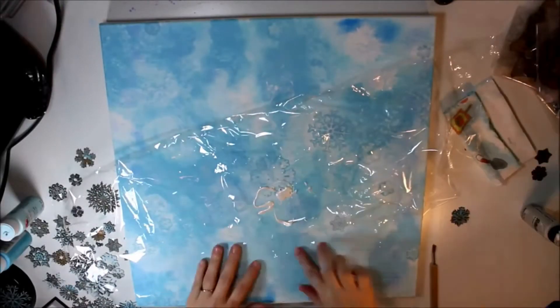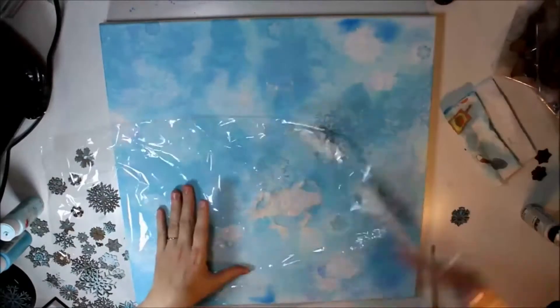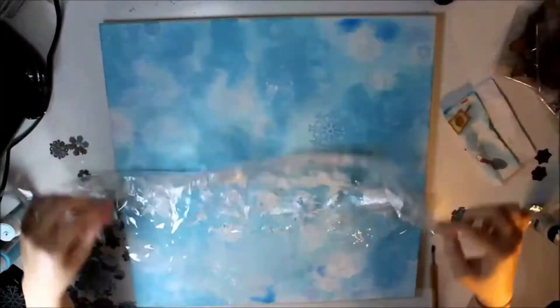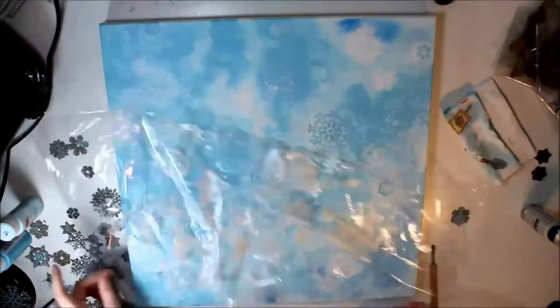Now this is a kind of shimmery white that I'm adding to the surface. I wanted to do it more haphazardly — this is a great technique for anything that you do, any type of painting whether it's encaustic or mixed media.